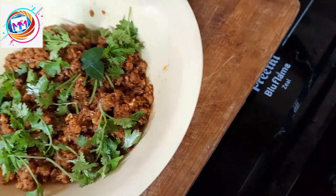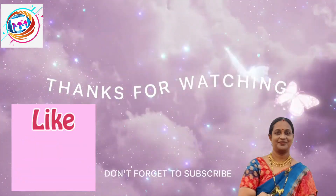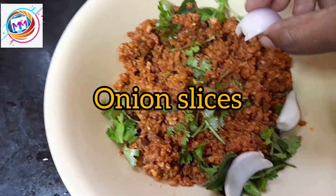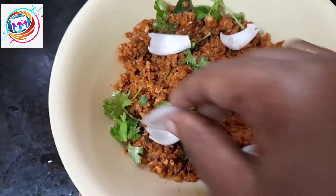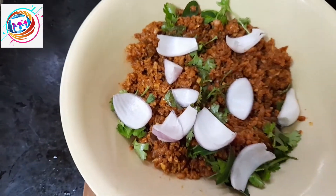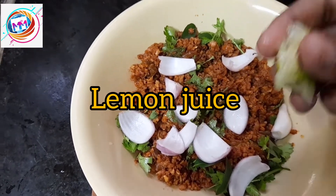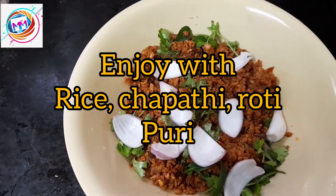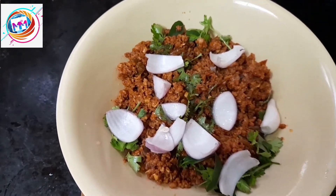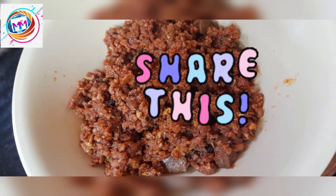I hope you enjoyed this video. If you want to visit my channel, please subscribe and hit the bell icon.